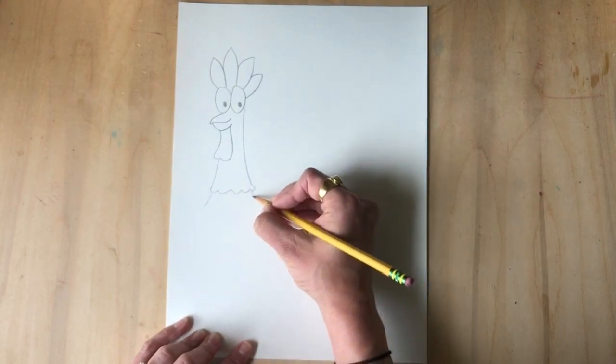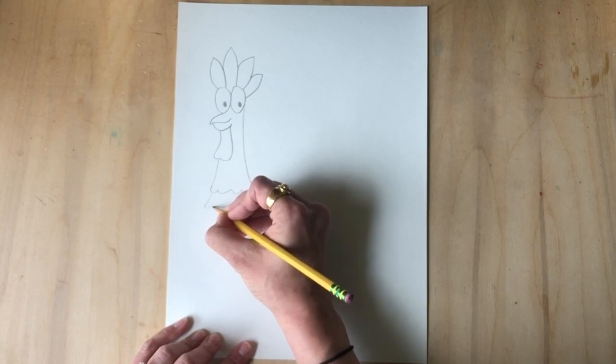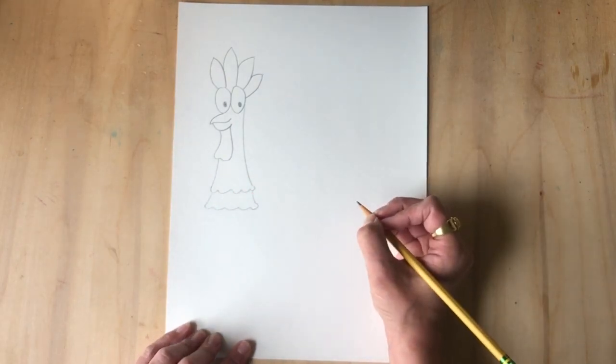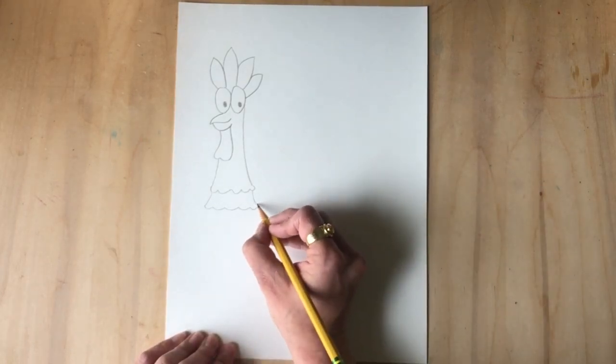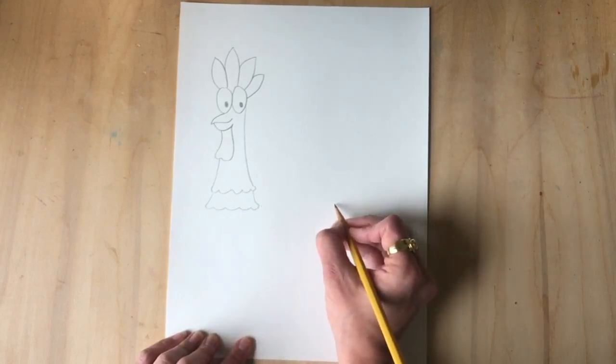If you want to make another layer of feathers, add another set of diagonal slanted lines and connect it with a bumpy line. Next is the body — starting from this point we're gonna do a slight curve.